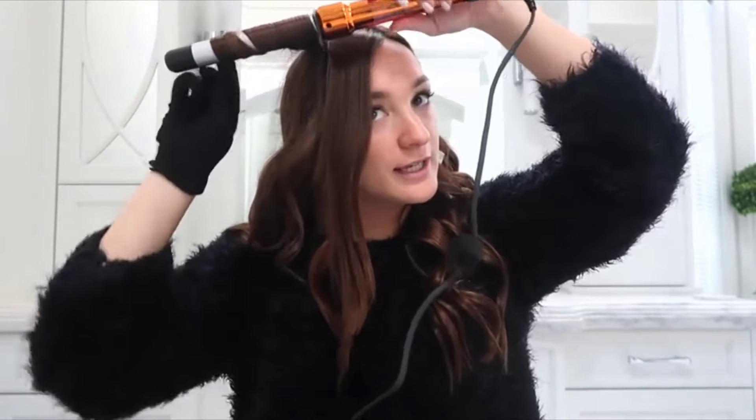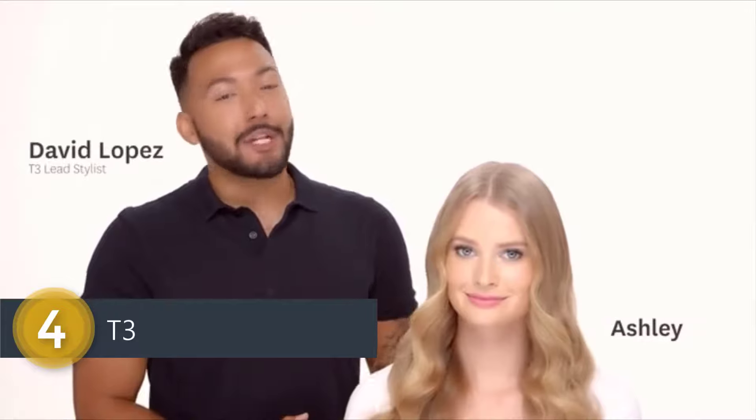You can also alternate which way you curl — towards your face or away — so the curls don't all sit together. Then, last, shake out the curls; this will help give you more volume. I kept the bottom very straight to give loose beachy curls, and then you have the perfect loose Bed Head curls.